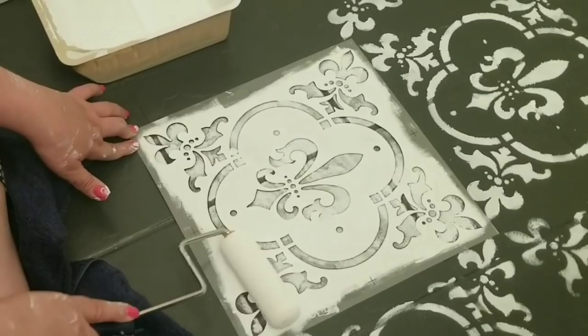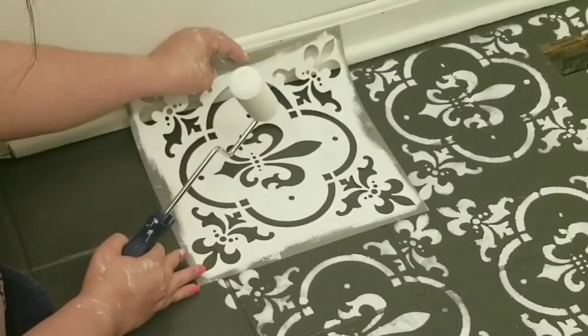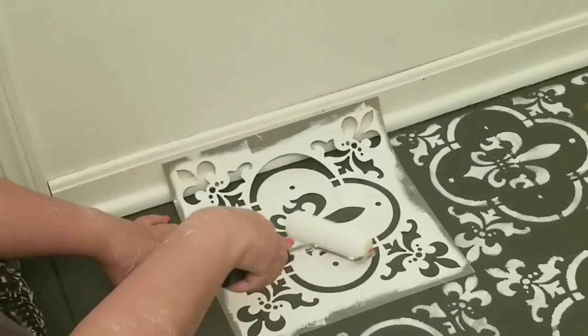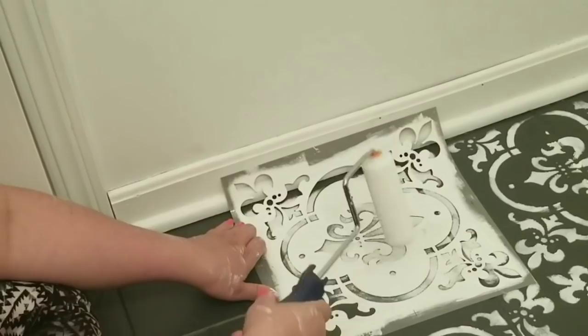I added a stencil to the tile and I purposely ordered on Amazon a stencil that was larger than each square of the tile. I didn't want a smaller stencil because I thought it would be way too busy. I didn't mind that the stencil went over the grout area and I think overall it came out really good. I'm using a roller and doing very light coats — only one coat — because I like the little bit of distressed look that it has. It's not perfect, and I really like that look.